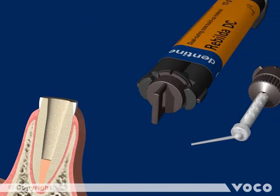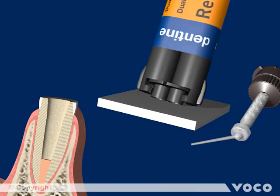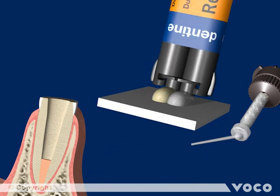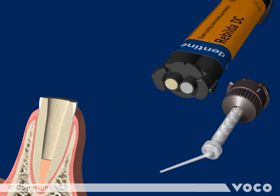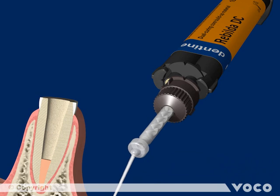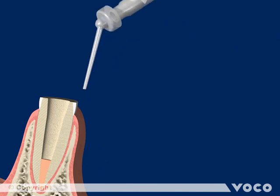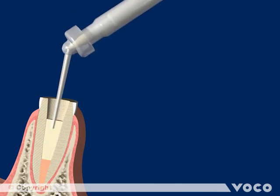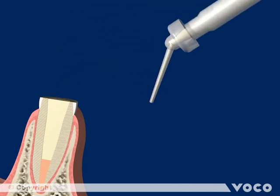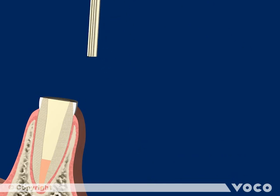Rebuilder DC is a dual curing composite for luting root posts and for core build-up. Before using it for the first time, both chambers have to be equalized by pressing out a small amount of material without the mixing tip attached. The mixing tip with an attached Endo-Cannula is now fitted and locked to the syringe by a quarter-turn right. The root canal must now be completely filled with Rebuilder DC, then completely cover the Rebuilder Post GT and place it directly into the root canal without delay.